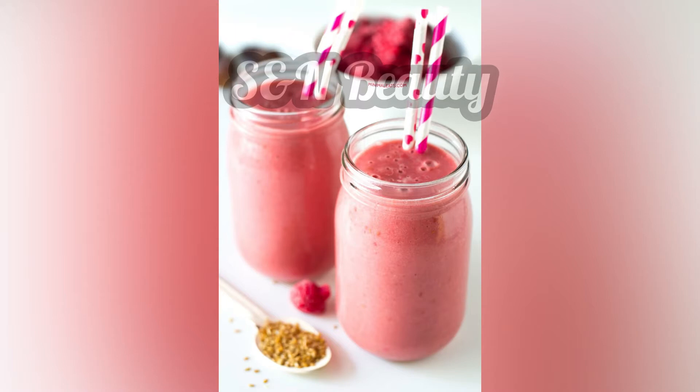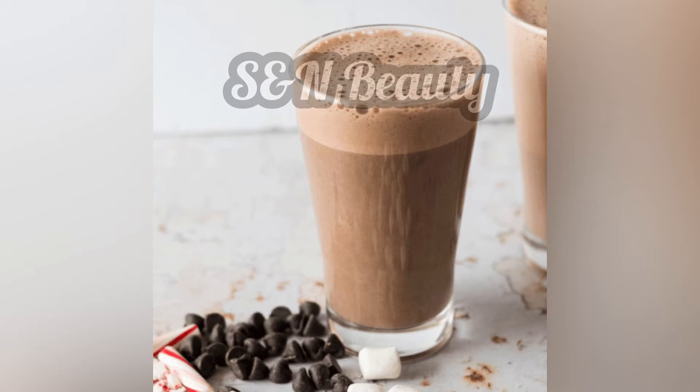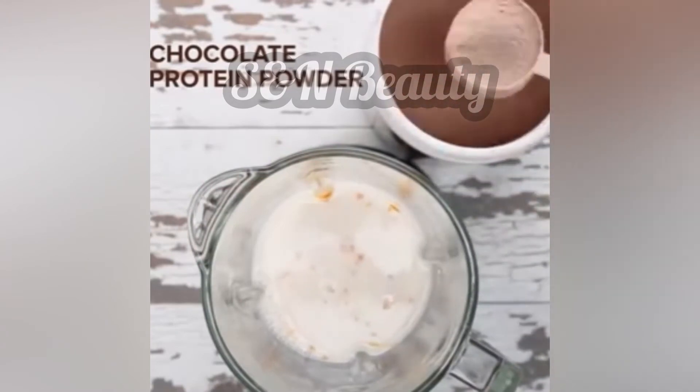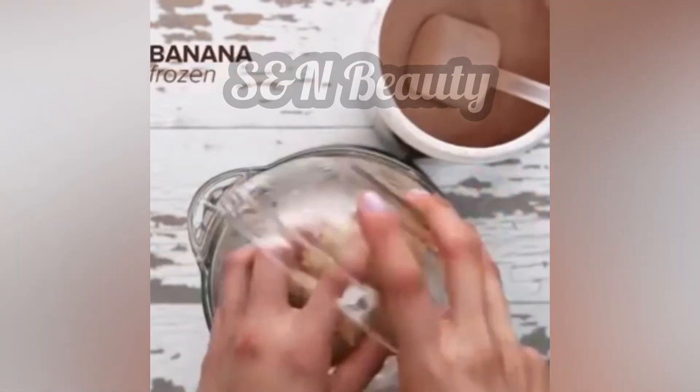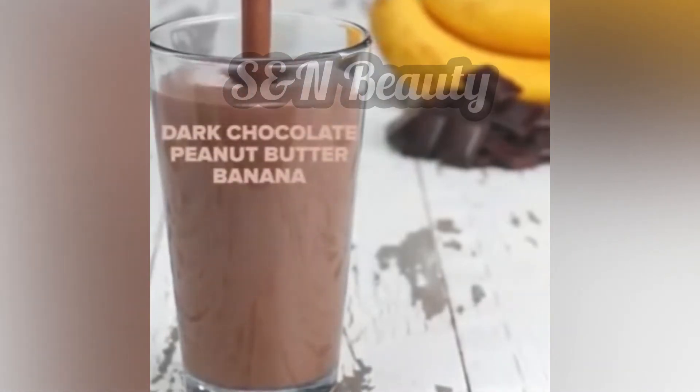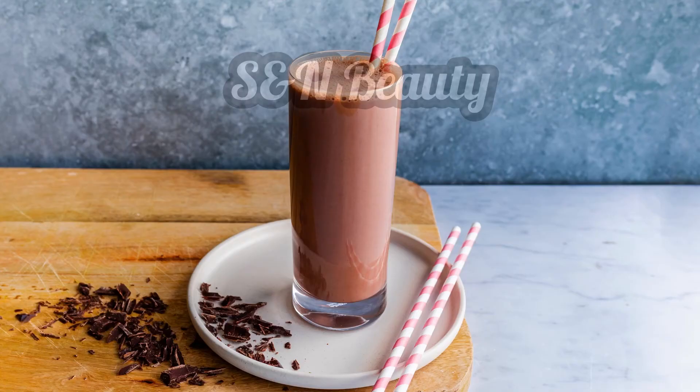You can also make a dark chocolate smoothie with anti-aging and skin lightening benefits. Add dark chocolate with salmon yogurt, milk, protein powder, and a banana. You can also add some small chocolate milk to make a rich, nutritious blend.